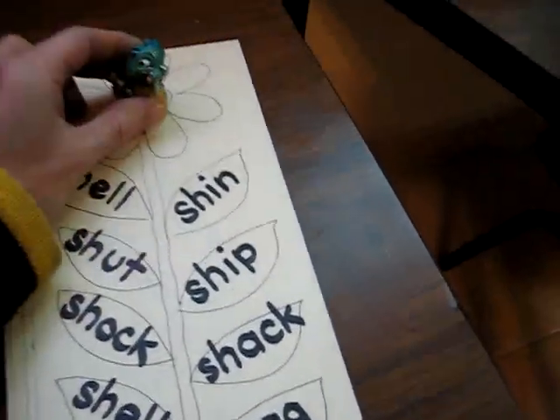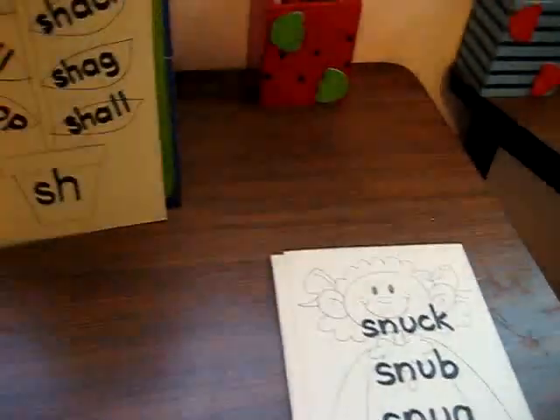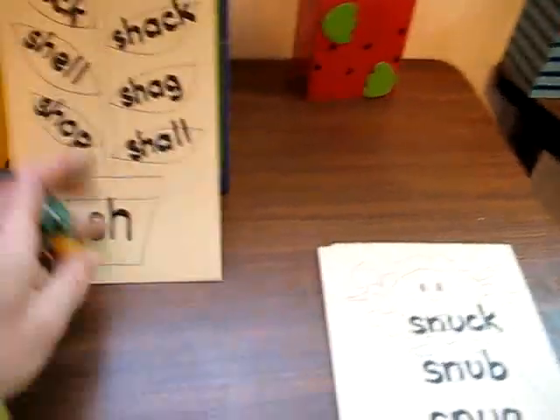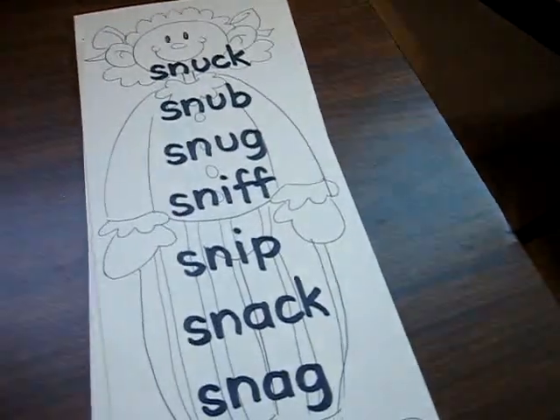And she makes it to the top. Once she finishes it, we put it up like this with our little person at the bottom — he won his prize. Then we go for the next one.